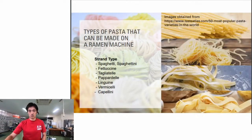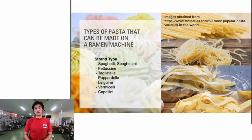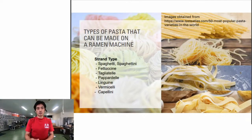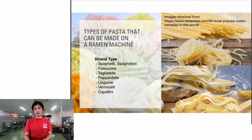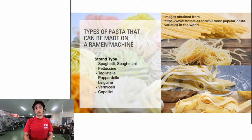Starting with strand types: the most popular is spaghetti. Spaghettini is a bit smaller than spaghetti. Fettuccine is a wider, flat pasta. Tagliatelle is narrower than fettuccine but still flat noodles. Pappardelle is really wide and flat. Then linguine, vermicelli, and pepperoni - these are really small in size in terms of thickness and width, and are usually used for soup dishes.